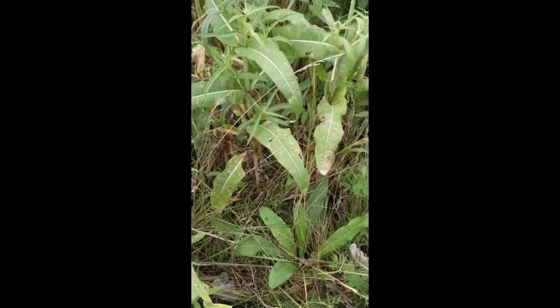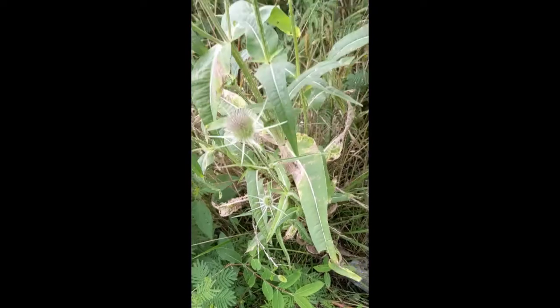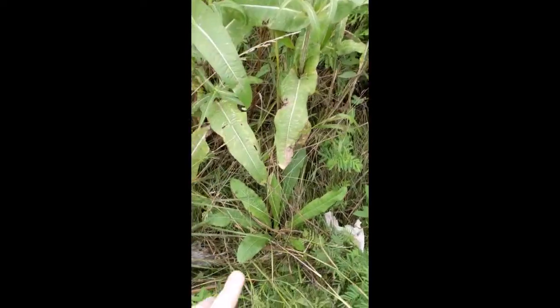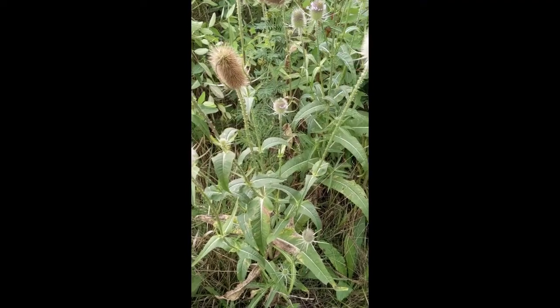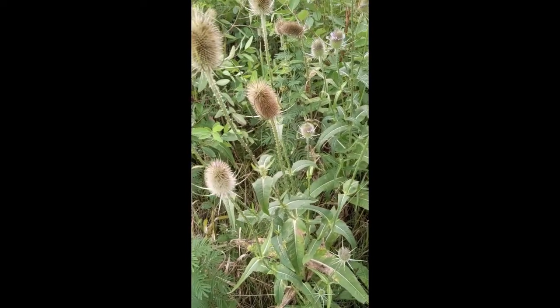To remove them, you can just dig out the rosettes as shown, or dig out the base of the plant. Or you can spray them with herbicide when they're in the rosette form to kill them so they don't get to the seed stage.